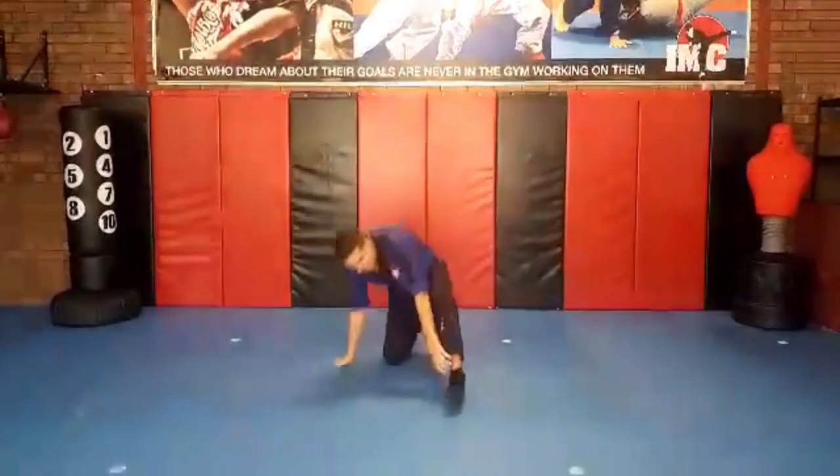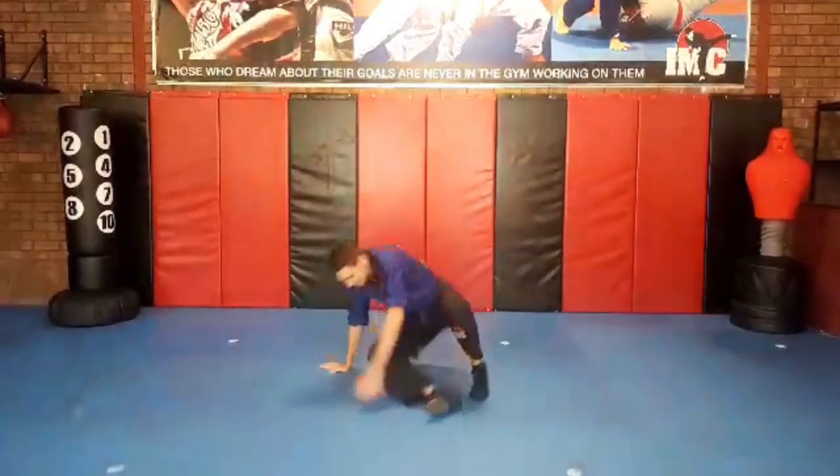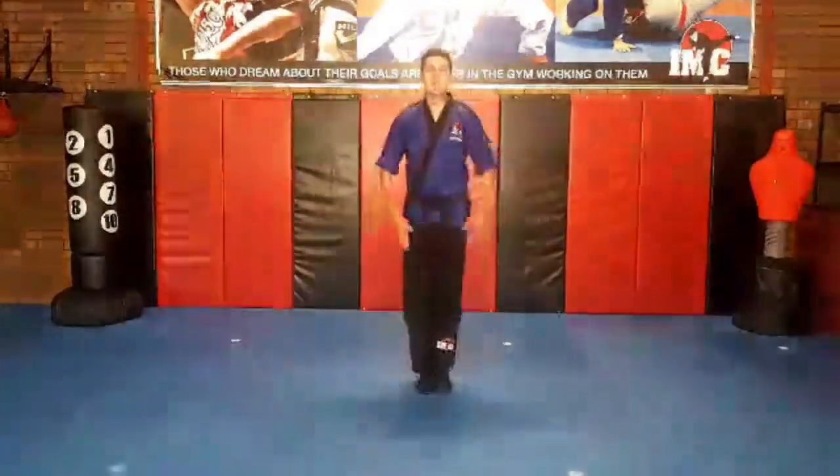Position number three: sitting on the floor, feet across, back straight, hands are on the knees. Did you do those three positions? Fantastic. Let's go to the start. Feet together, one bout. Great job.